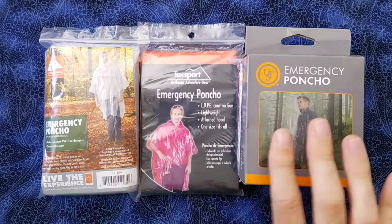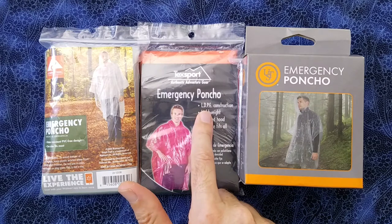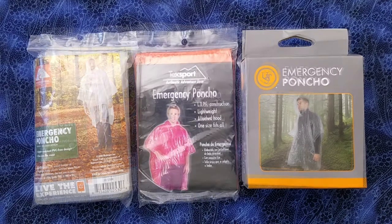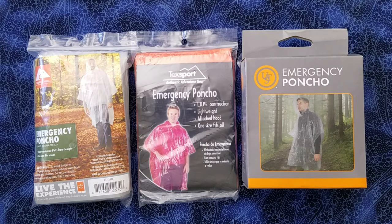I believe all three ponchos are constructed of LDPE, which is low density polyethylene, which is used for a lot of bags and some bottles and also some packing foams. It's a recycling code 4, I believe, which is not particularly recyclable or not easily recyclable.